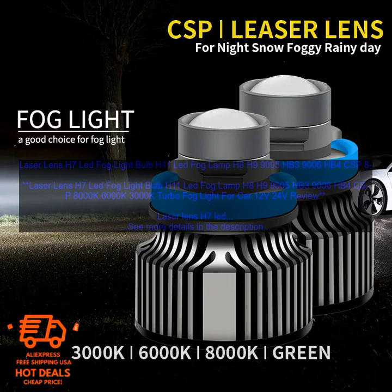More Energy Efficient: Laser Lens H7 LED Fog Lightbulbs are more energy efficient than traditional fog lights, so you can enjoy all the benefits without worrying about fuel consumption. Available in a variety of colors: so you can choose the one that best suits your needs — whether a bright white light for improved visibility or a yellow light for added safety.